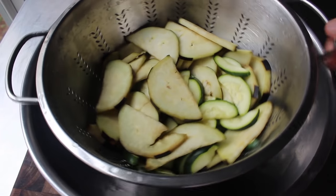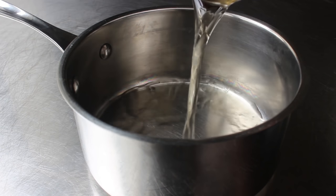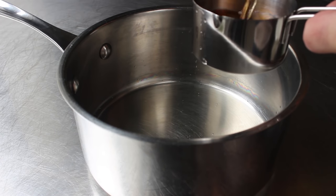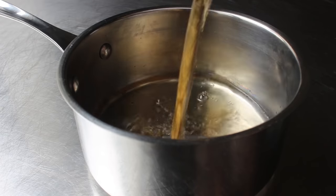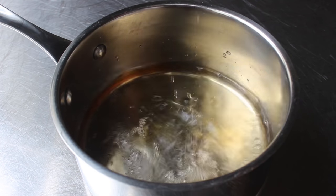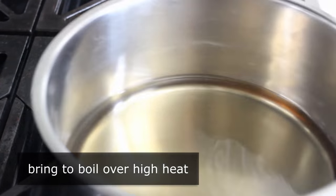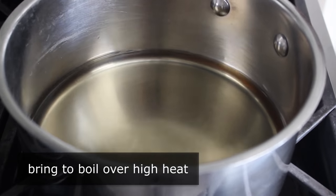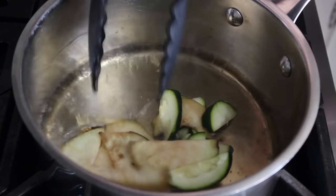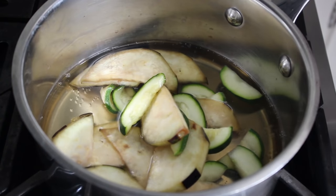While the vegetables drain, we'll set up our vinegar mixture. Into a saucepan we'll add one cup of white vinegar — I'm actually using a blend here: half a cup of champagne vinegar and half a cup of regular white wine vinegar. We'll also add a splash of water. That's the mixture we're going to blanch our veggies in. We'll bring this up to a boil over high heat, and as soon as it comes to a boil we'll add our vegetables. It doesn't look like there's enough liquid to cook these, but there is, because these really do collapse and shrink down.